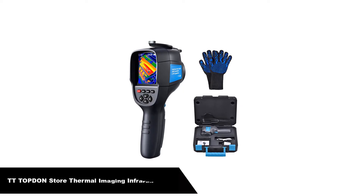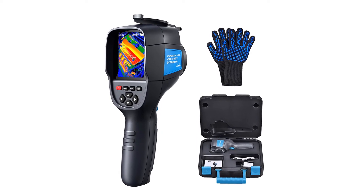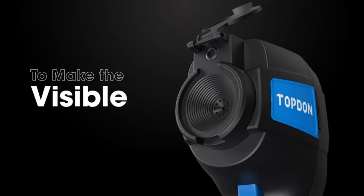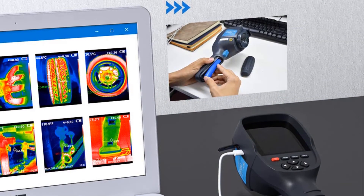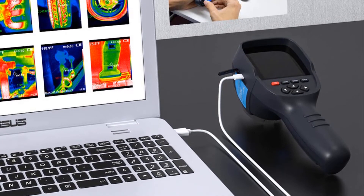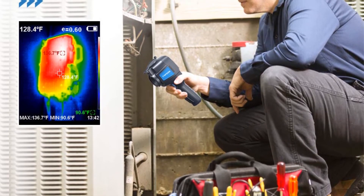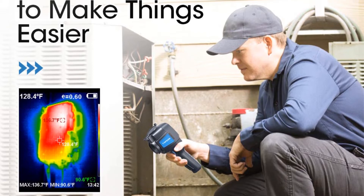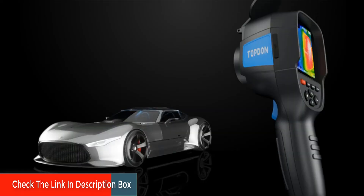Last but not least, our fifth best pick is the DD Topton Store Thermal Imaging Infrared Camera. The ITC629x Topton is a high-quality thermal camera with the same features as high-end cameras but at a much lower price. This camera has a resolution of 220x160, 0.07 degree sensitivity, and five different thermal color palettes. It has a very wide field of view so you can capture many objects at one time. It is ideal for work and home inspection, firefighting, archaeology, traffic, farming, and electronics manufacturing, as well as any fields requiring accurate temperature readings.